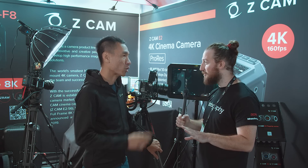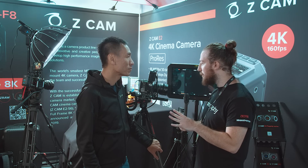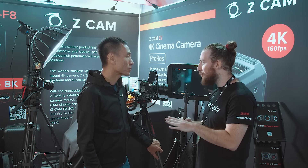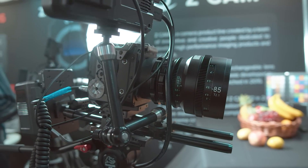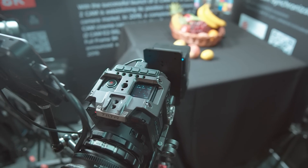Is that using the whole sensor? It's cropped — the crop is 2.4 to 1. And what codec are you planning on using? We can record 6K in ProRes up to 30 frames. Above 6K 30 frames, it will record in H.265 and also in ZRAW.